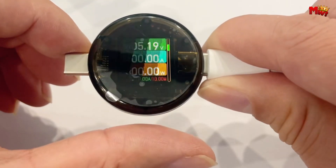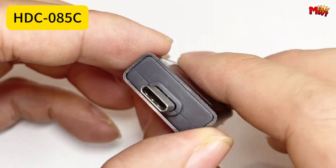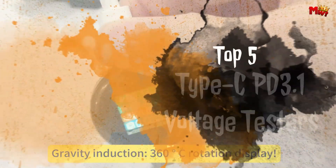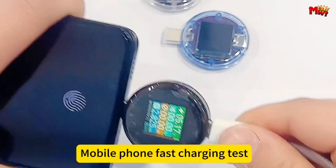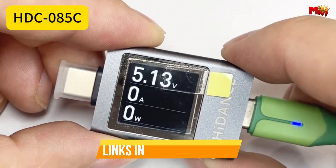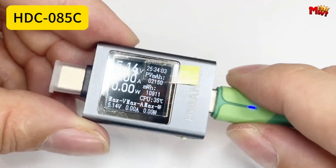But with a plethora of options on the market, choosing the right voltage tester can be overwhelming. To help you out, we've compiled a list of the top 5 Type-C PD 3.1 voltage testers that offer a perfect blend of functionality, accuracy, and value. Links to all products are mentioned in the description below. Let's get started at number 5.